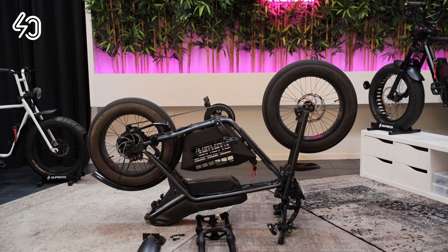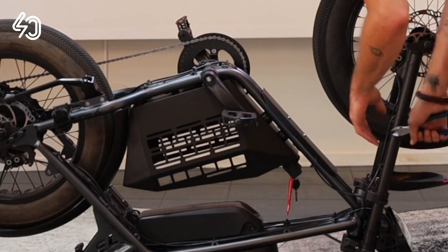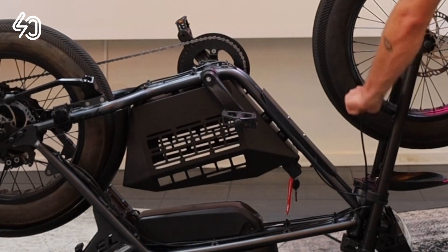Welcome to the Super 73ZX F4 installation. Let's start by flipping the bike upside down, then cut the tie wraps of the brake cable.